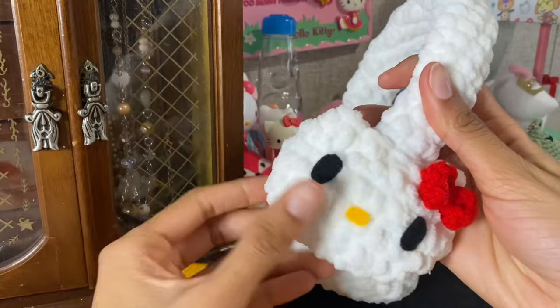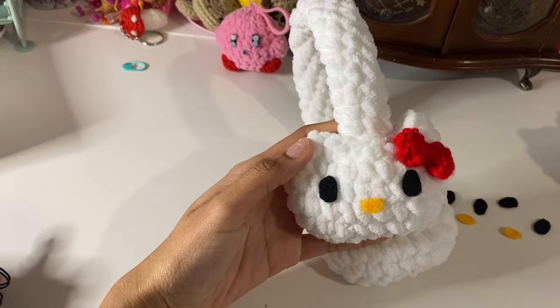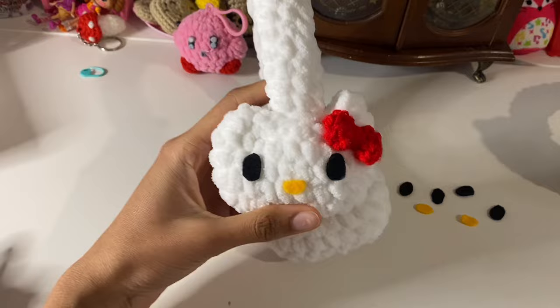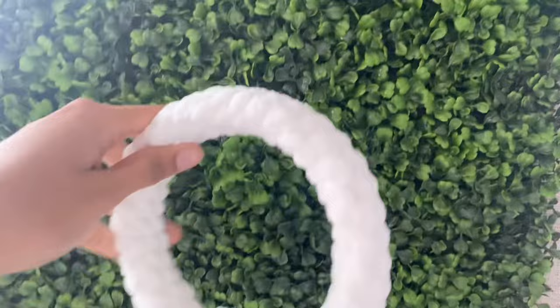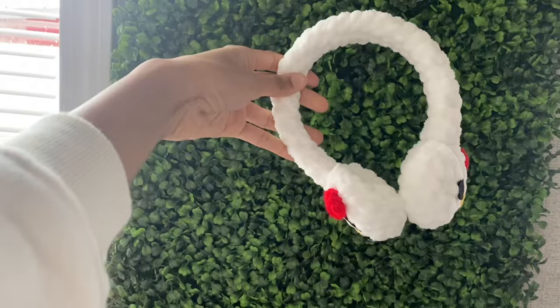For the face, I use felt, or you can embroider your face on — I just think felt is easier, simpler, and cleaner. I cut out my eyes and nose. I didn't make whiskers for this one — I kind of forgot, and then I was like, it's cute, she doesn't need whiskers today! Now your Hello Kitty earmuffs are finished. I used plush yarn so they're soft and warm. If you make these and post them, please tag me so I can see them. Thank you so much for watching — I hope you understood it well, and if not, I'll leave more tips in the comments. Make sure you like and subscribe!